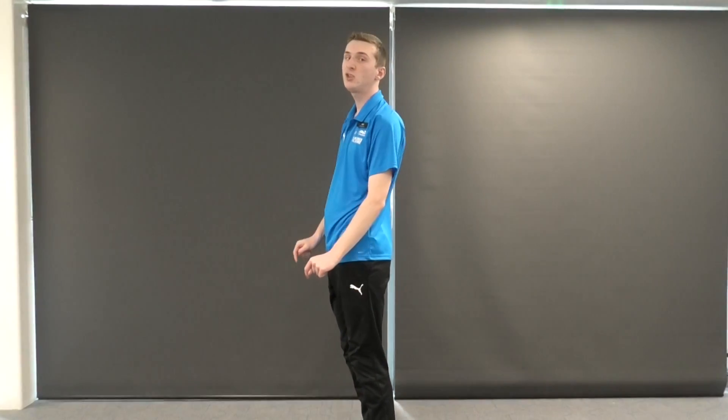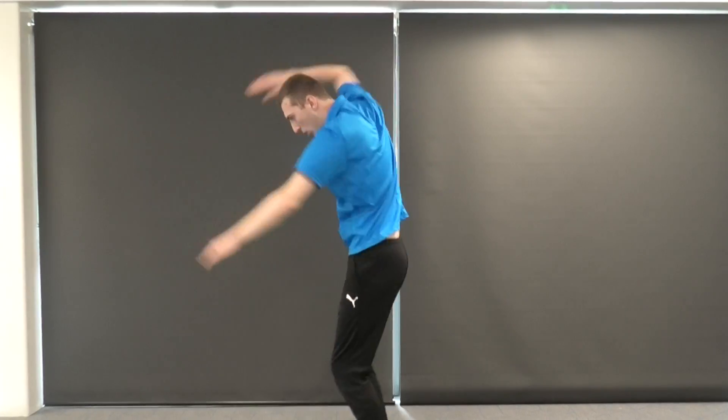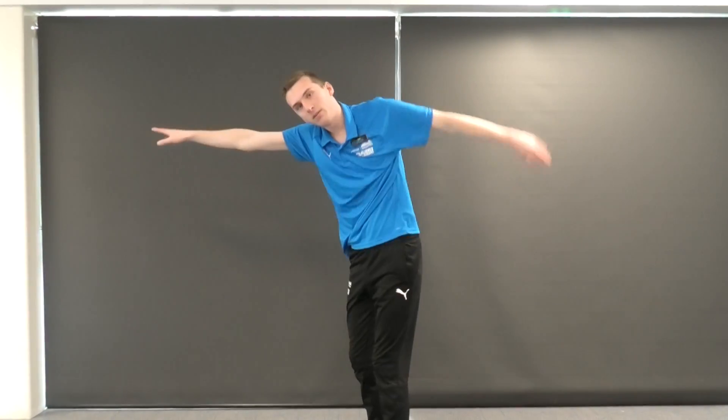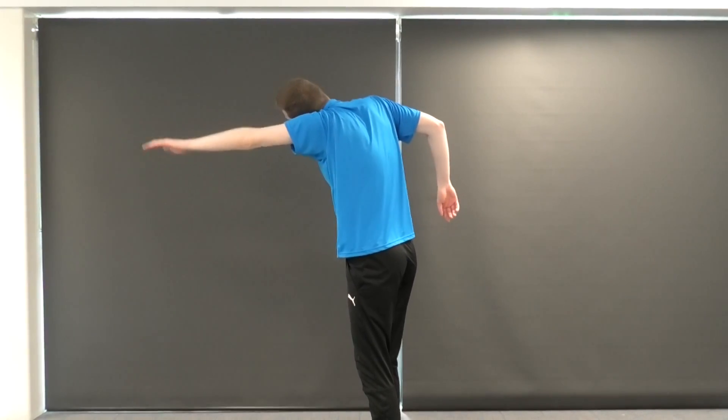This time we're going to get a little bit faster, making sure we keep the same technique and breathing on number 3. 1, 2, breathe. 1, 2, breathe. Making sure that ear stays on that shoulder the whole time.